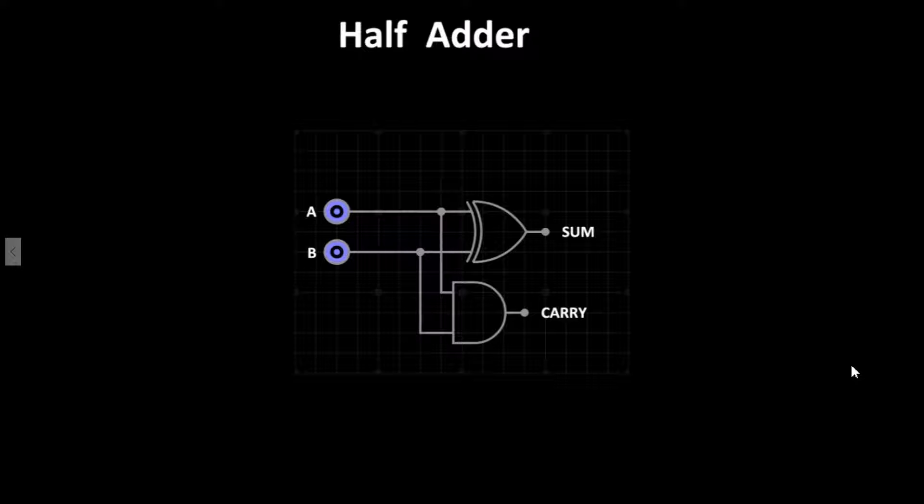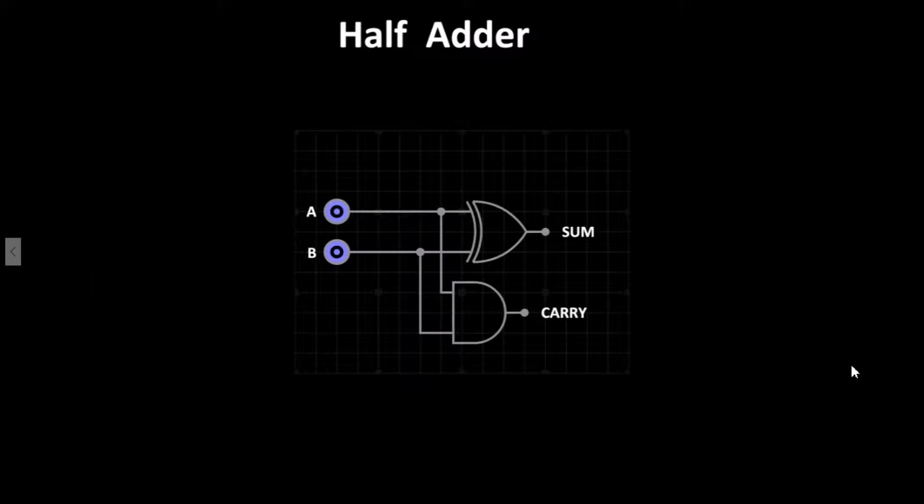Let's go over to the simulator and test out the circuit. Here is the complete half adder circuit built in the simulator. LEDs have been added to the sum and carry outputs. The LEDs display the first two columns of the base 2 numbering system discussed earlier. We can add the values of inputs A and B together and the circuit will calculate the answer.